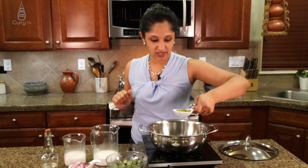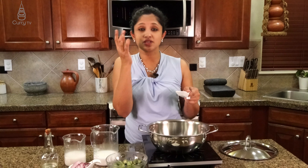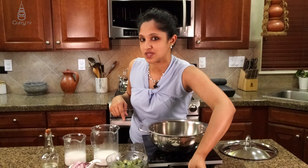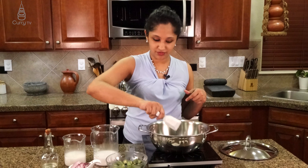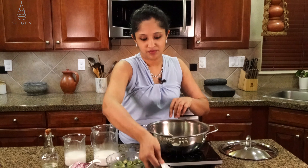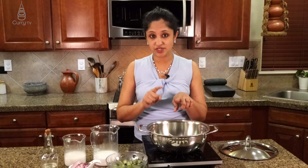Now we are going to go in with our green chilies — that is five to six. If you like it spicy, because we are adding red chili powder just for the color, the spiciness actually comes through the green chilies. If you are using small ones there are six; if you are using large ones there are five. We are going to go in with one garlic clove, very fine chop. Next goes in our ginger — just say one tablespoon of ginger. We are going to sauté this.